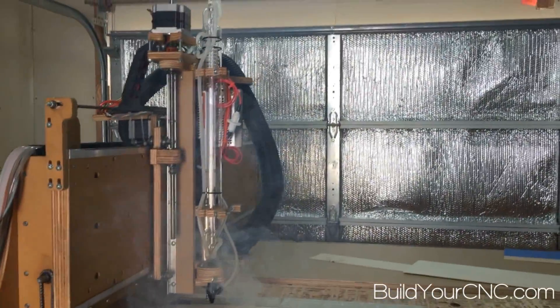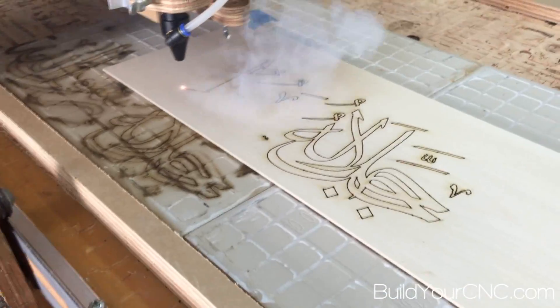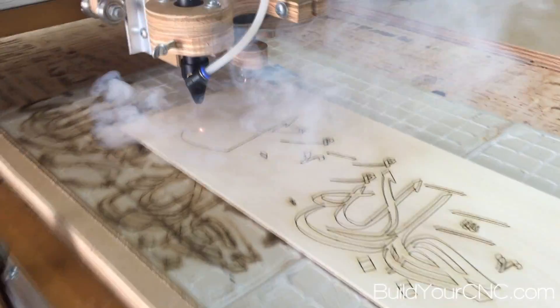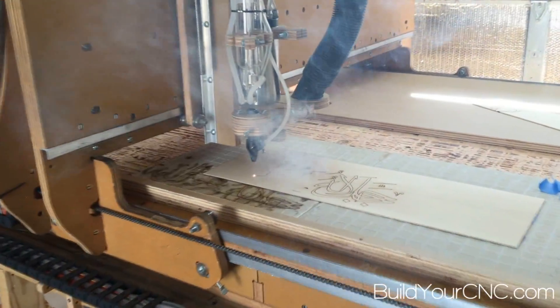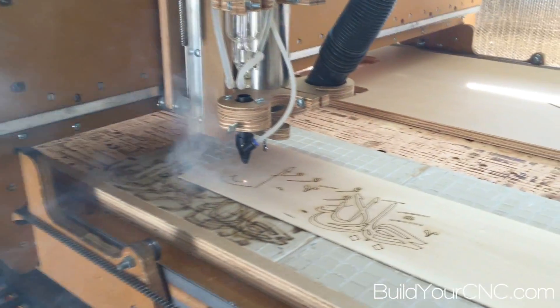Here we are cutting some basswood. The flare-ups are noticeable but the air assist extinguishes them very quickly. The flare-ups don't noticeably mar the wood or provide any more darkening to the wood. A higher output air assist would provide a cleaner cut without as much carbon buildup.